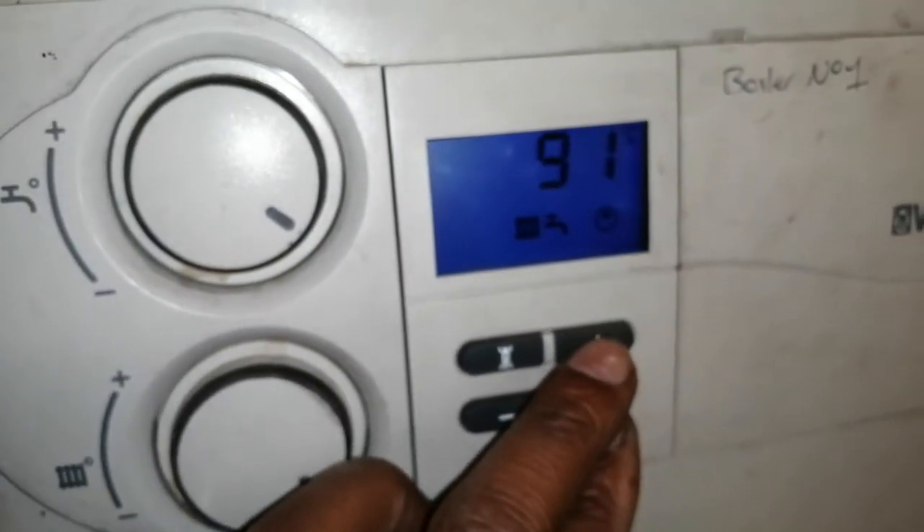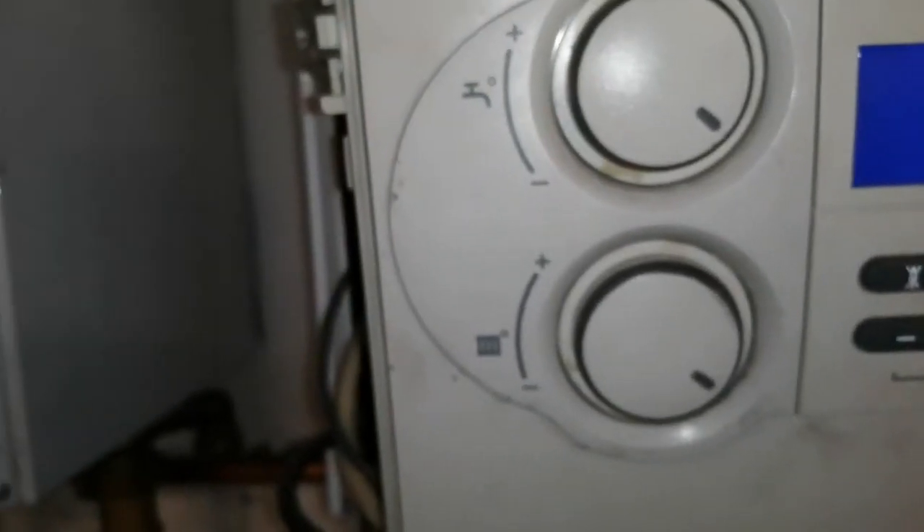Okay, gonna take this out of P1 before it overheats my system too much, and I won't be able to get my other boiler up to temperature to test. Alright, thank you for joining me. Until next time. Bye bye.